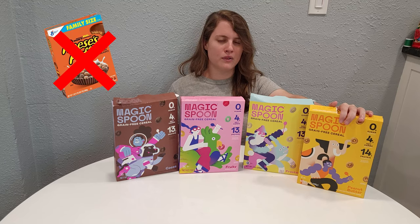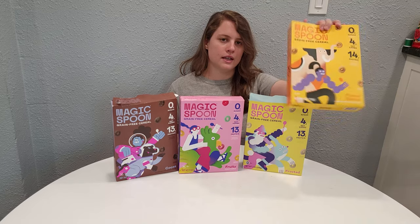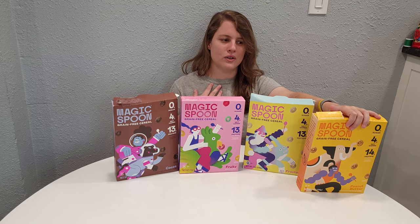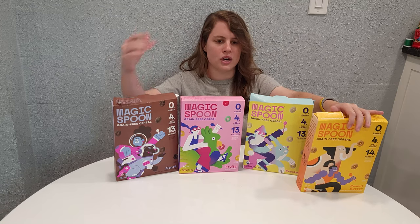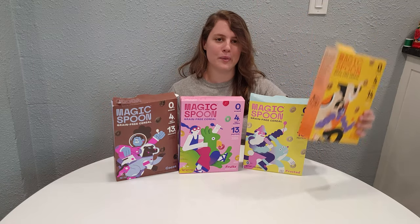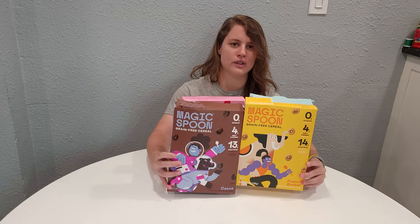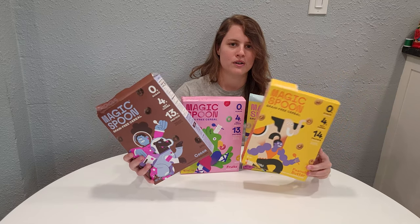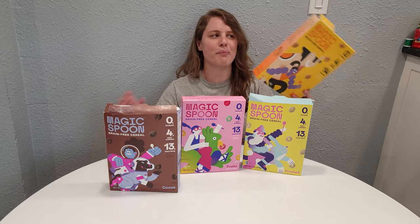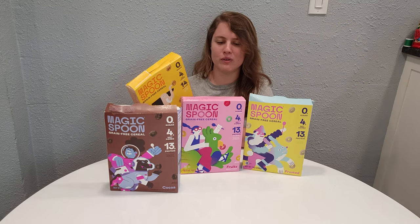It's also pretty much a fail when it comes to what it's trying to copy, which is the Reese's Puffs cereal. I find it interesting that they say this is supposed to copy Reese's Puffs because my understanding is that cereal is supposed to be peanut butter and chocolate. I'm probably never going to eat it by itself — I might cut it with the cocoa so both together might make it more enjoyable. It is edible, don't get me wrong, but it's just not good.